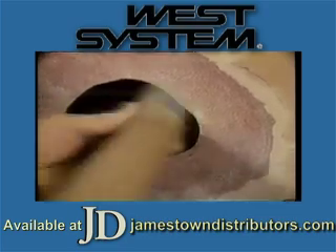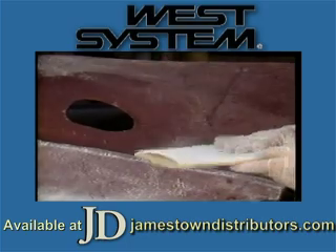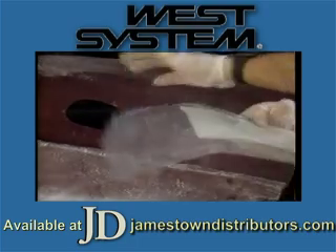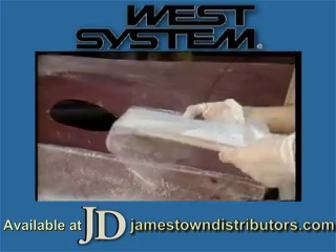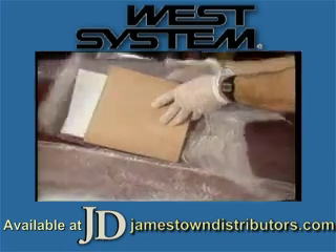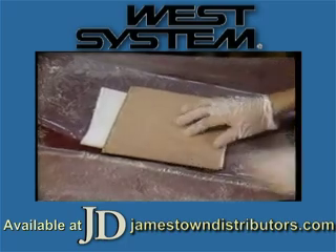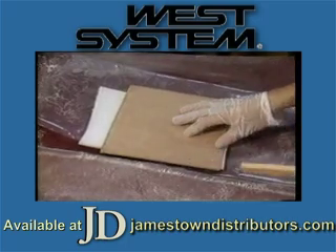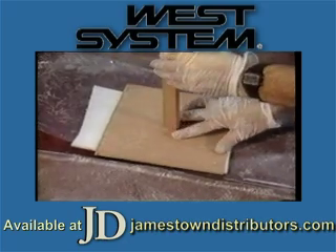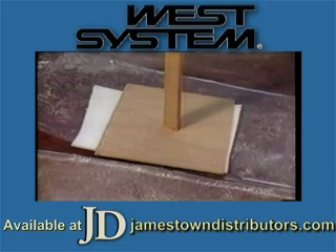To laminate a new skin, you'll need to provide temporary backing support from the inside of the hole. Cut a piece of 1 quarter inch or 6 millimeter plywood, soft foam, and a piece of plastic, all slightly larger than the repair area. Position first the plastic, then the foam, and finally the plywood. Securely prop the backup material in position. If props are not possible, the backup could be temporarily screwed into place.